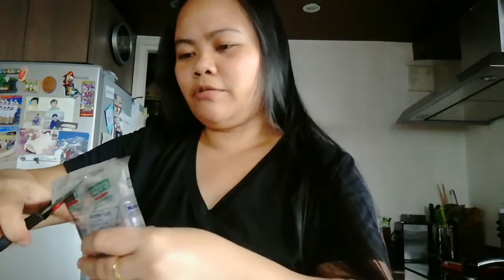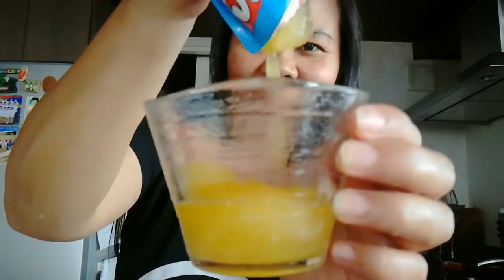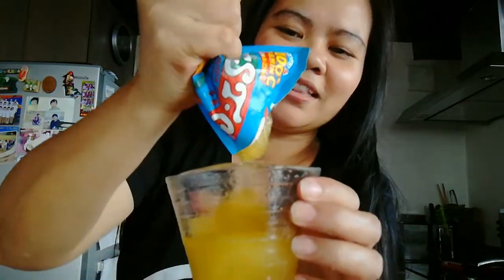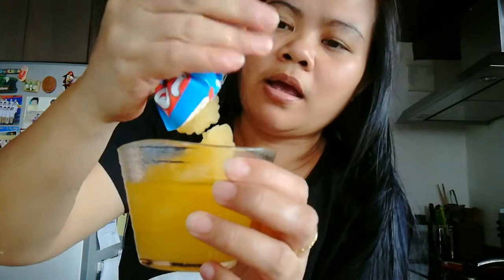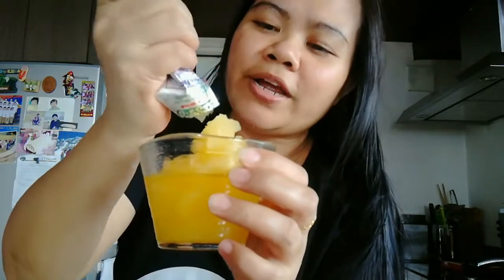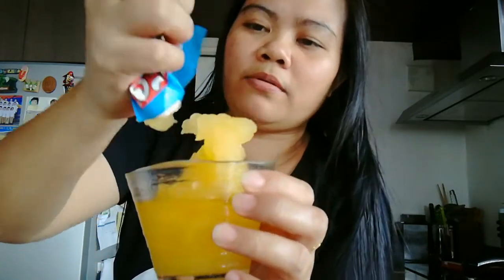Pakita ko sa inyo — these are secret when we felt so hot. Ta-da! Ayan, look at that, so yummy! Ayan, it's a frozen juice and now it's starting to sorbet — ayan, it's an orange sorbet now, look!